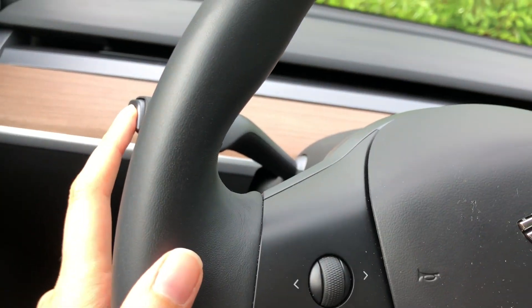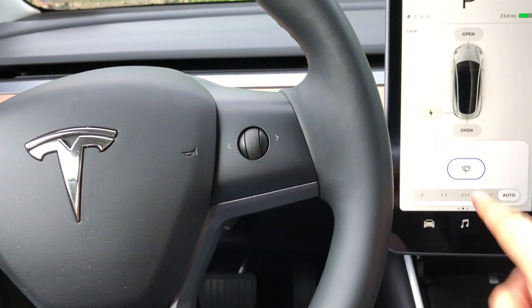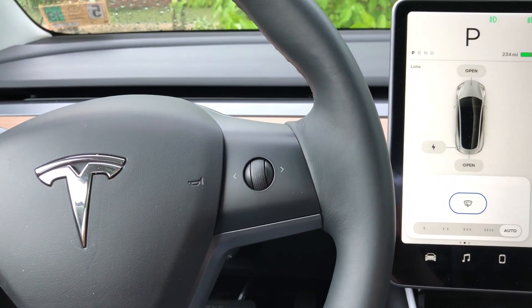That'll decrease the number of times you have to look away from the road. You can start by pressing here once with your eyes on the road, and then with a quick glance you can press the setting that you want.